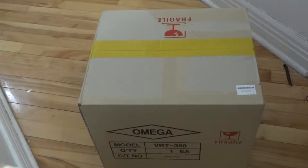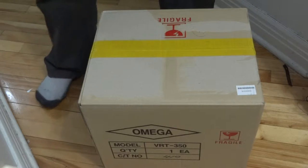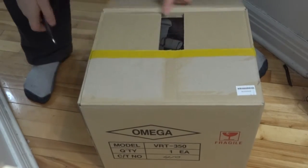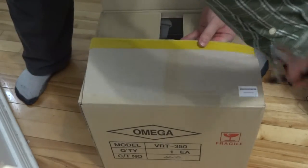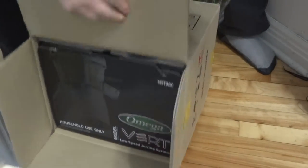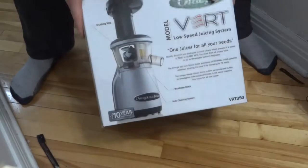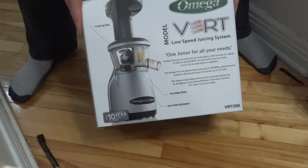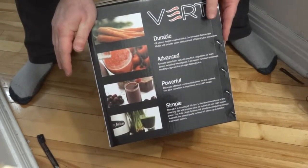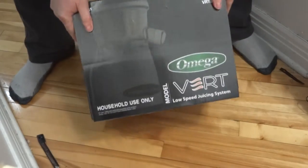What we have here is an unboxing for the Omega VRT 350 juicer. Let's open this up and see what we got. Omega Vert VRT 350 - durable, advanced, powerful, simple. 10-year warranty, household use only. Very good.